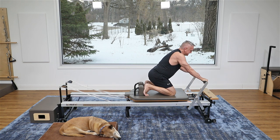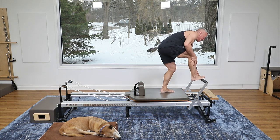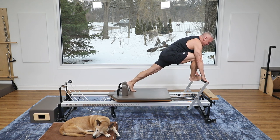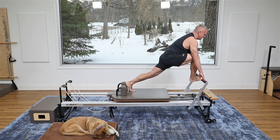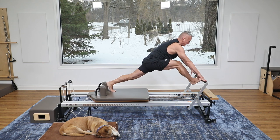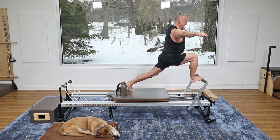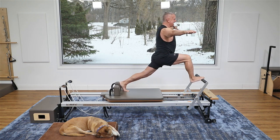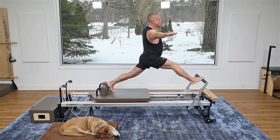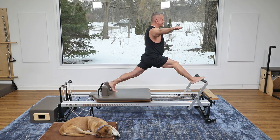We're gonna come up and I'm gonna keep the resistance the same and go into a front split. My back foot goes against the shoulder rest, my front foot is on the ball of my foot on the foot bar. You want your feet to be as wide as your sit bones so you're parallel. If you're new to this and don't have a spotter, just keep your hands on the foot bar — exhale back and inhale forward. When you find the balance and have a spotter, raise your torso up, press back, and come in. This is balance, flexibility, and strength.